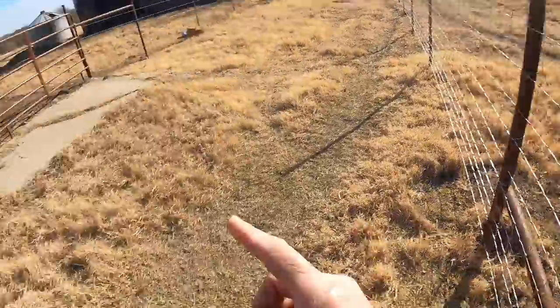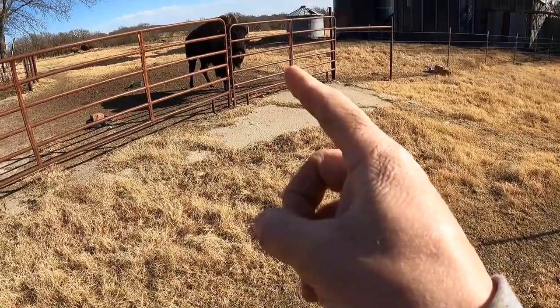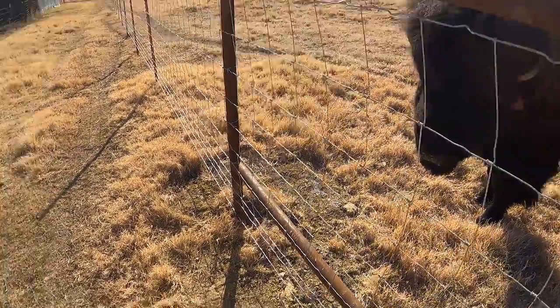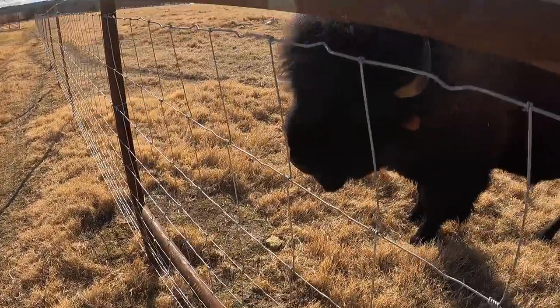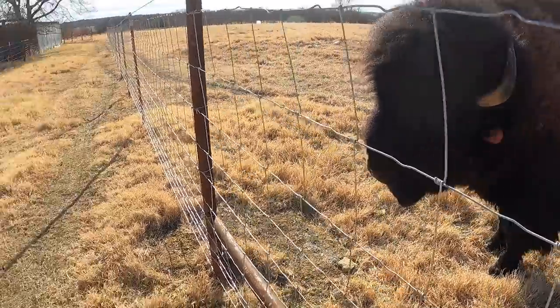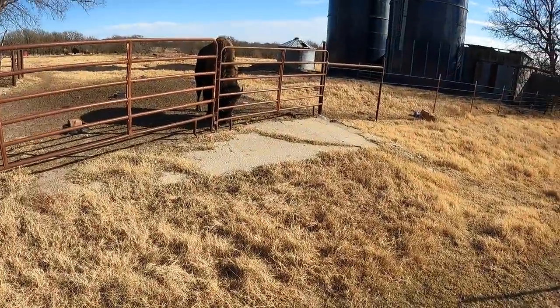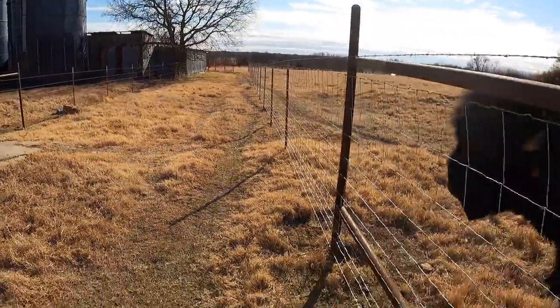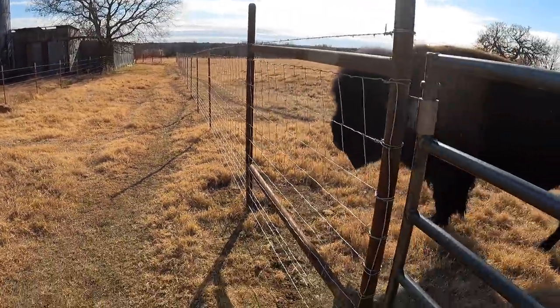What do you think about that guy? I kind of wonder what he thinks about you — but he's been mostly all talk and you've been pretty chill. We've got to keep a safe distance between you two.